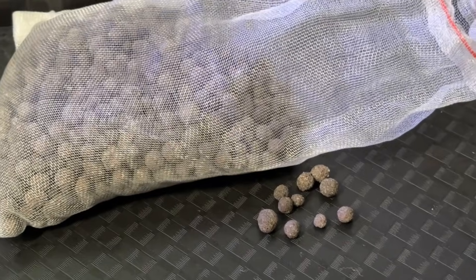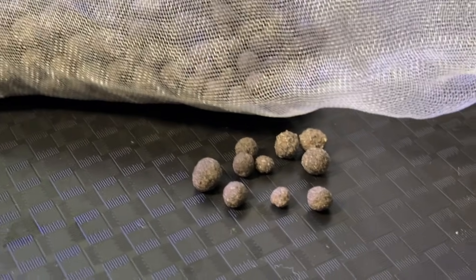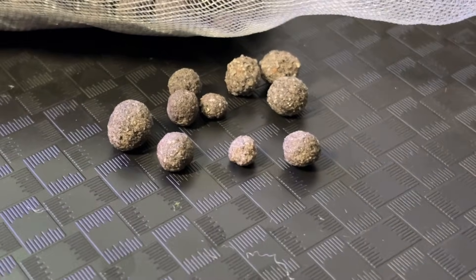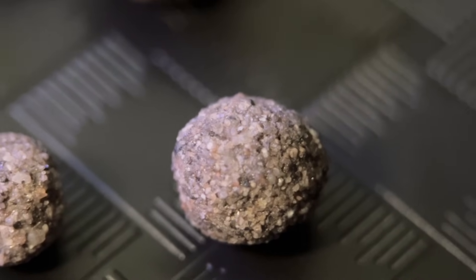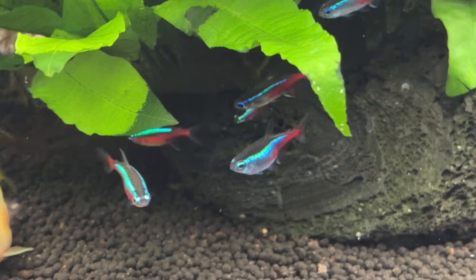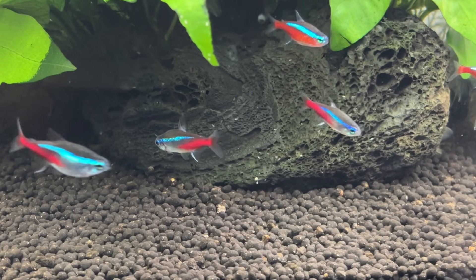Next up we have sintered glass media such as bio-gravel, and there are a ton of different options on the market. This type of filter media is somewhat controversial as they claim to be able to lower nitrate levels in the aquarium, but to my knowledge there's no independent research confirming this. Personally I don't mind whether they reduce nitrates or not since I keep planted tanks and consider nitrate to be plant food. In my experience sintered glass media does maintain the nitrogen cycle, but the main drawback is the more expensive price tag — 30 ppi foam comes in far cheaper time and time again.